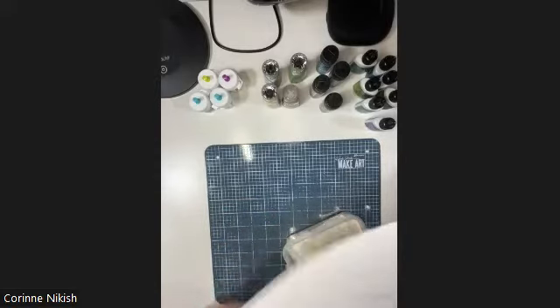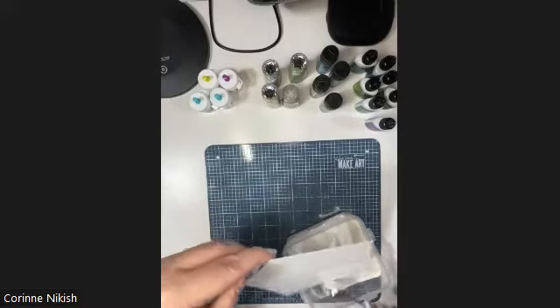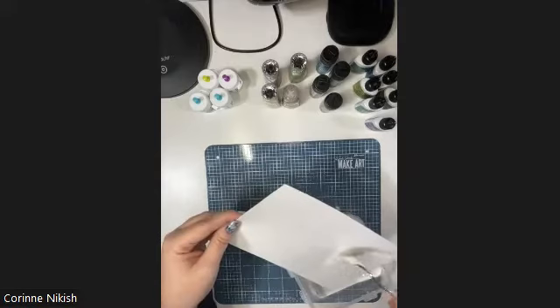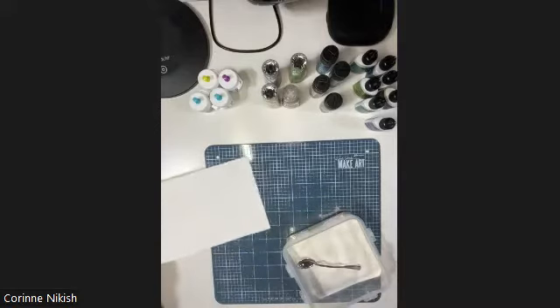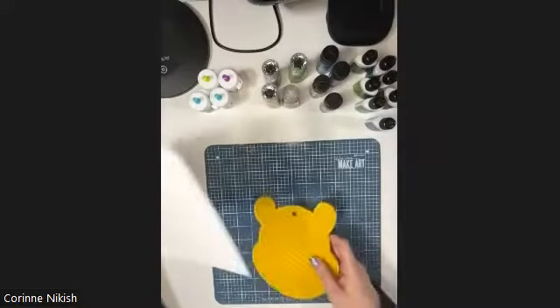When you're embossing it's really good to do everything all at once because your embossing tool gets nice and hot and everything embosses much quicker. For the sake of time on the video, I'm just going to do the one. Now you can start to see where my powder is, so I'm going to pull out my heat tool.